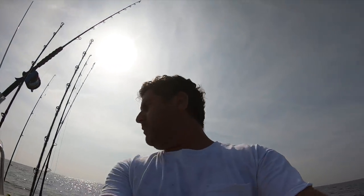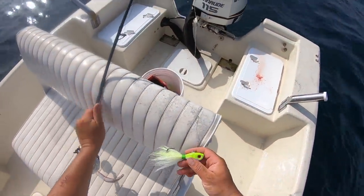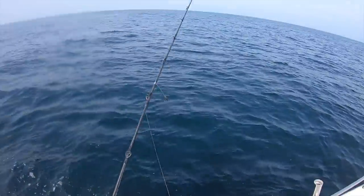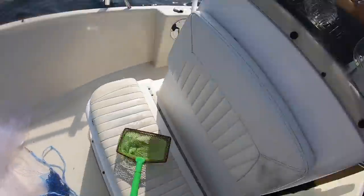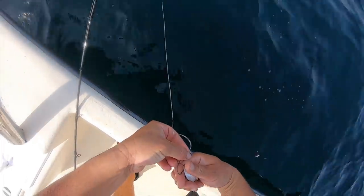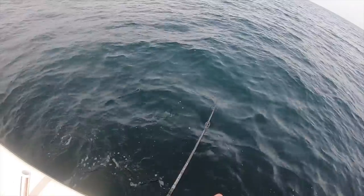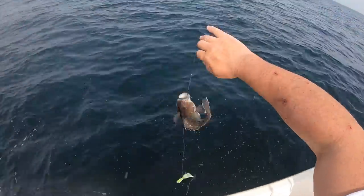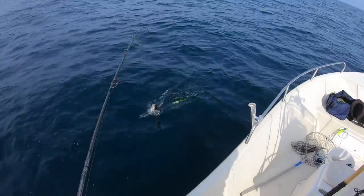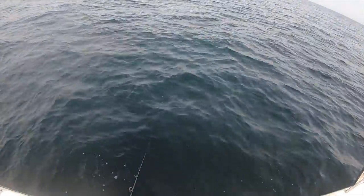Start with that on the bottom, and then we're going to go with a peanut bunker on the top. Pretty sure it's just sea bass down there. Not the desired species — too many sea bass. That felt like a fluke. Fluke — oh yeah!